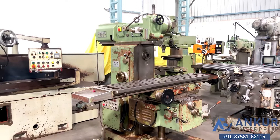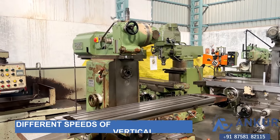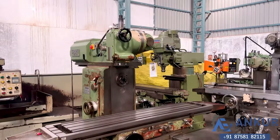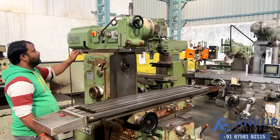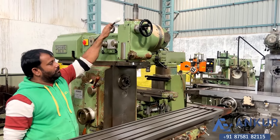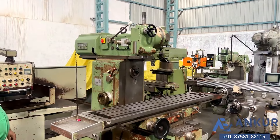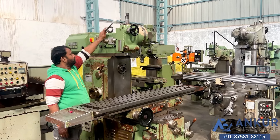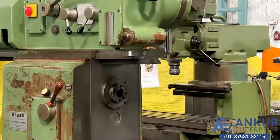Now we will see the different spindle speeds. Currently working at its low spindle speed. Increase the spindle speed. Increase the spindle speed. Increase the spindle speed.